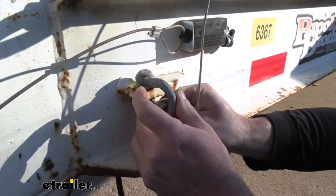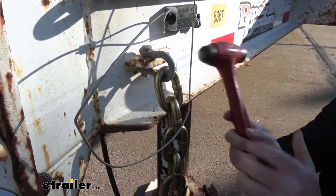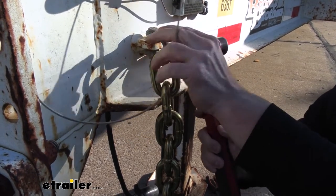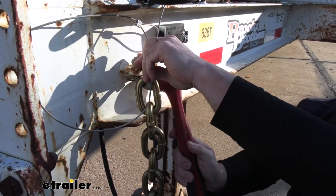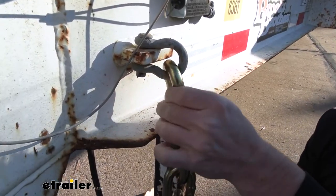Since this one's kind of old and a little bent, I'm just going to use the hammer to tap it in. And once it's through like that, you can bend out the ends and it'll stay in place.